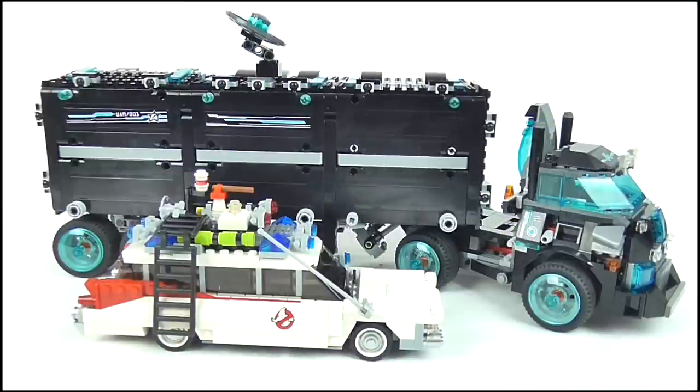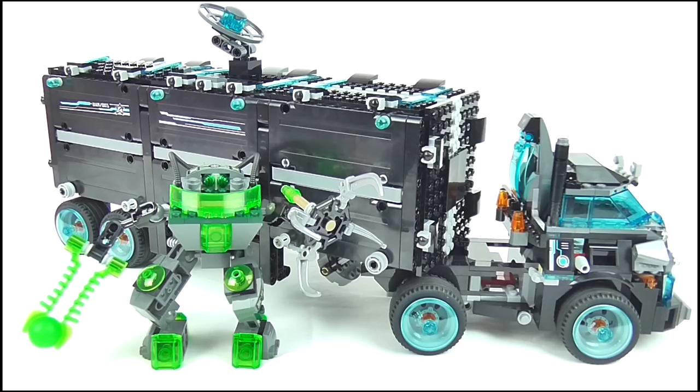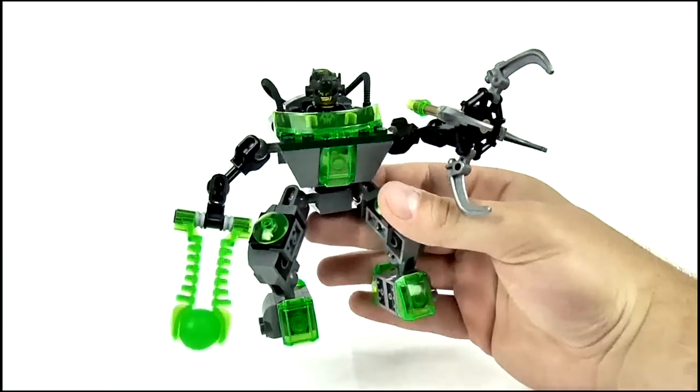Doing a size comparison, here we have the truck and trailer next to my LEGO Ecto-1 vehicle, which should really give you an example of the sheer size of the thing. It's huge — especially when the minifigures are placed next to it, they're just dwarfed by its size. Even the mech looks tiny by comparison, although you can get a sense of its scale when a minifigure is placed inside its cockpit.